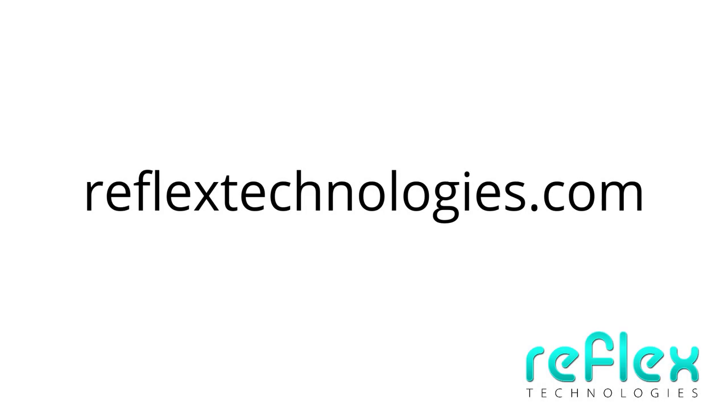Visit ReflexTechnologies.com to learn more about what we can do for your films.